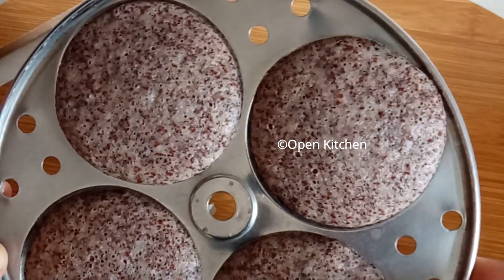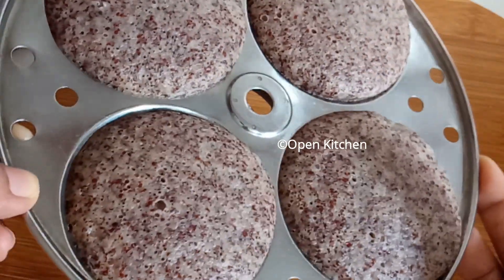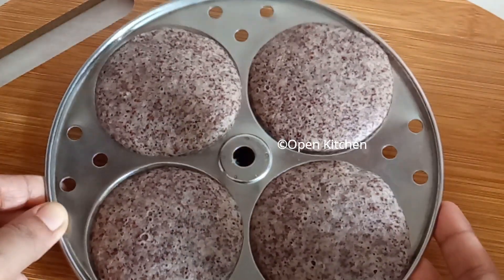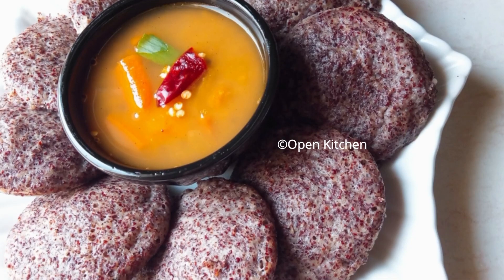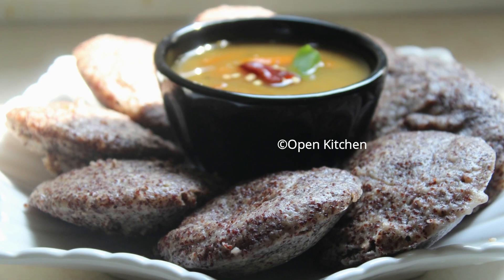It will be soft and finish with the cut. It is soft, ready.